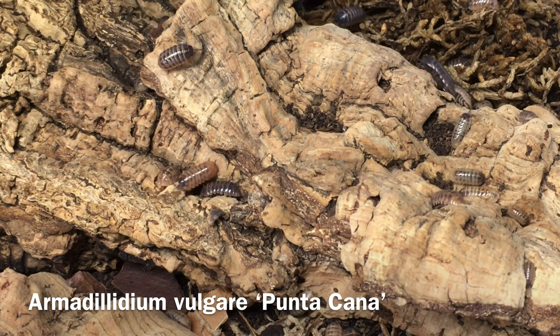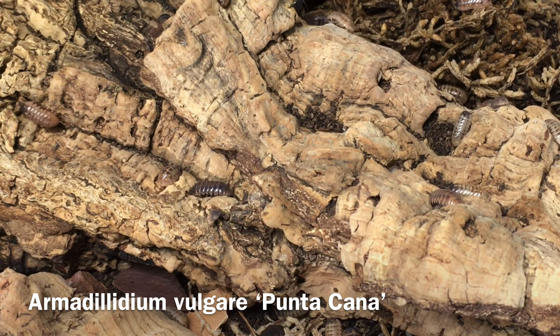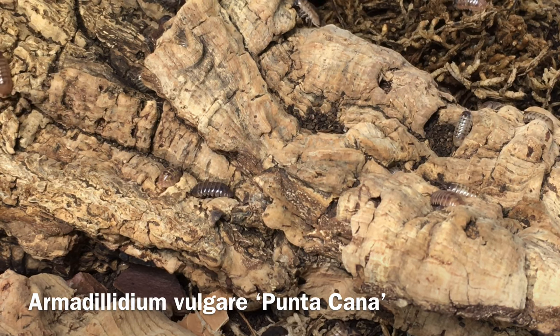The chief danger to your isopods while you're gone is desiccation, or drying out. There are several things you can do to help prevent that from happening.